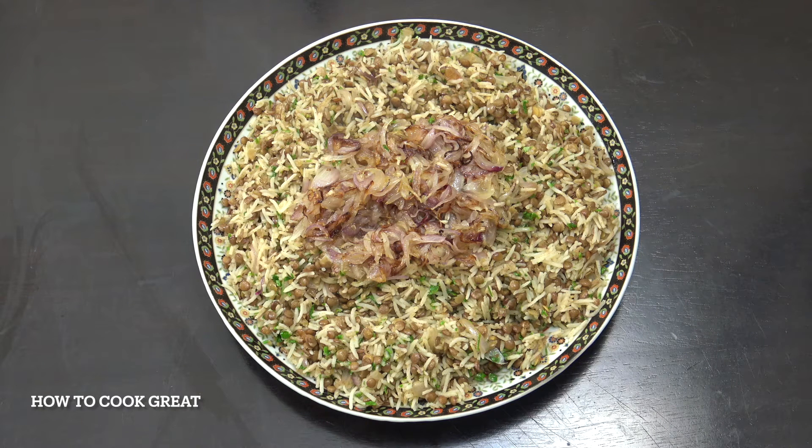We've got some lentils here, we've got some rice here, we've got some onions here, we've got a delicious plate of food here. Welcome back to How To Cook Great.